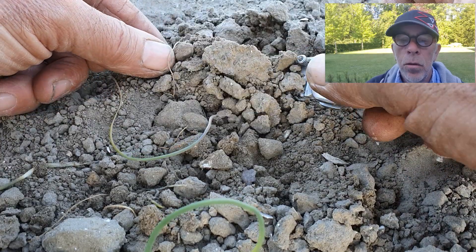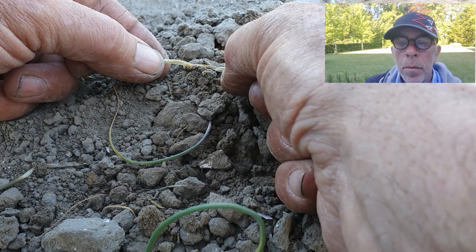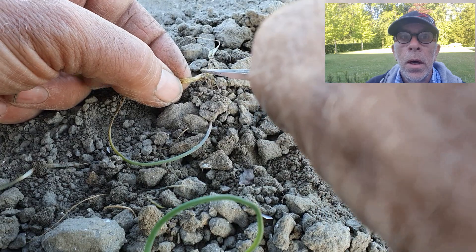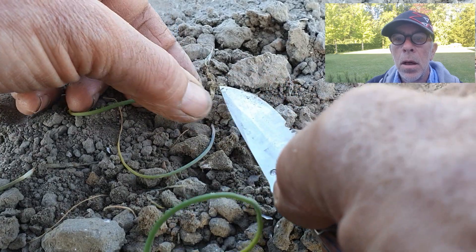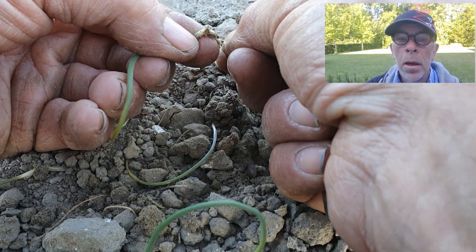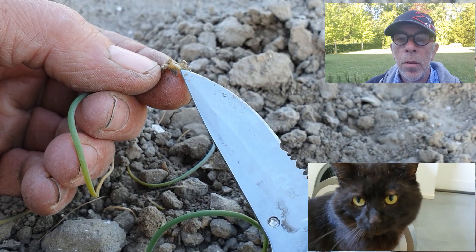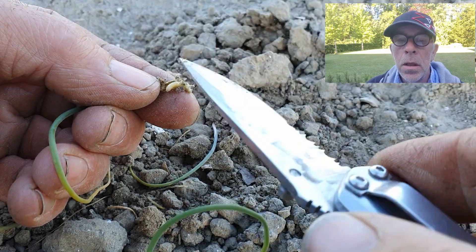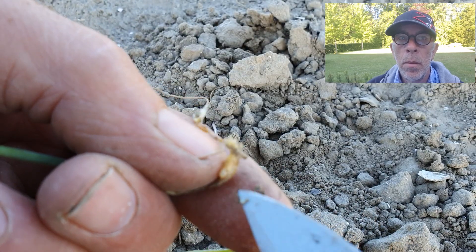Als de druk te hoog wordt ga ik volle velds om de drie dagen de vliegen doodspuiten om te voorkomen dat alle uien worden opgevreten. Voorheen kreeg het uienzaad een coating met fipronil zodat we geen last hadden van de uienvlieg. Waarom mogen wij geen fipronil meer gebruiken? Onze kat Sammy heeft wel een vlooienband waar fipronil in zit. Met de werkzame stof fipronil die in 100 vlooienbanden zit kun je uienzaad voor 1 hectare mee behandelen.